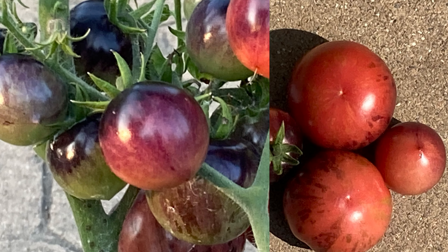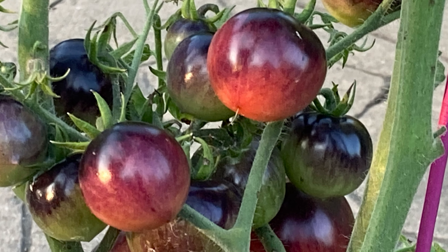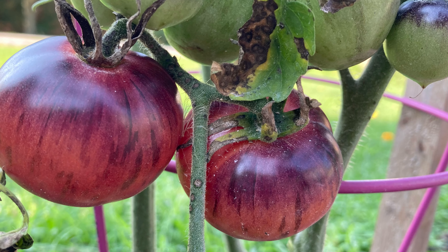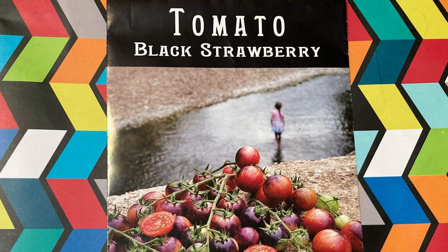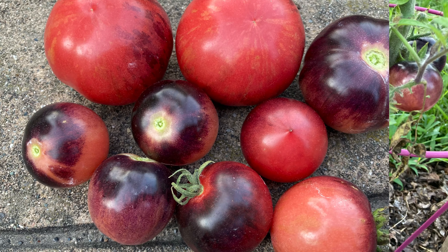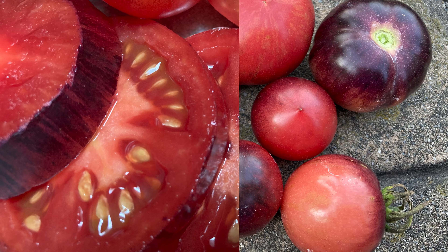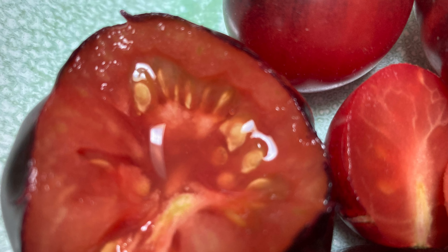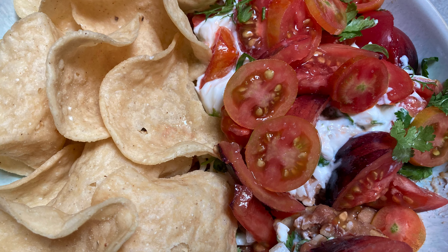I bought Baker Creek black strawberry tomatoes and started them from seed in toilet paper tubes. We will be hitting growing highlights, harvesting, tasting, and reviewing. Stick around till the end for the real scoop on this variety.